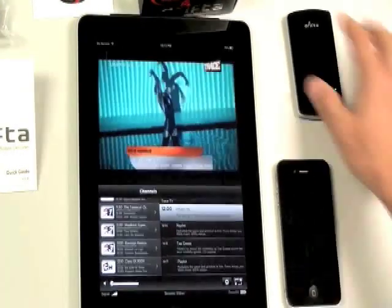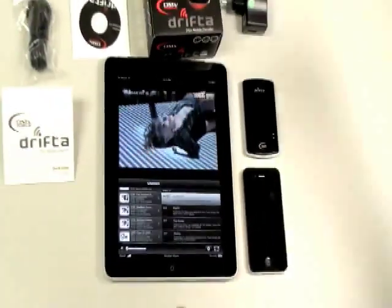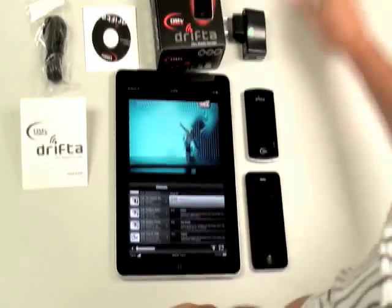Alright, so that's pretty much how the Drifter works. What we will demonstrate to you is the PC — it also connects to a PC, so you can do Wi-Fi or USB connection to a PC over here.